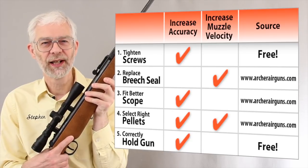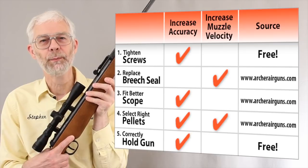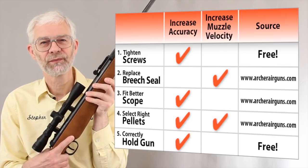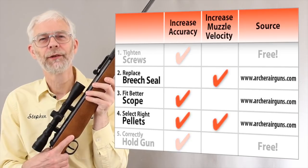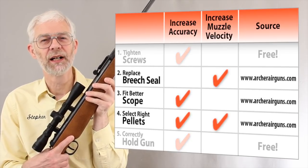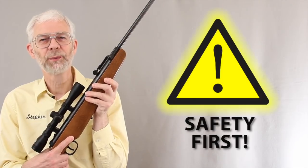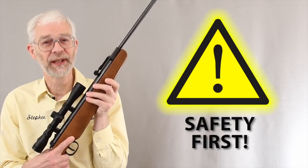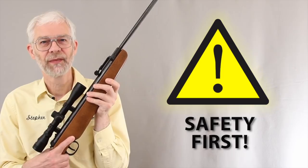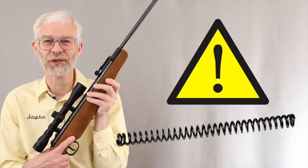Our suggestions also apply to the Airhawk Elite and Blackhawk air rifles. They differ mainly in the stock fitting. Two of these improvements are completely free, and the others are available at low cost from our Archer Airguns online store. Always make sure that your air rifle is uncocked and unloaded before making any changes to it. If you're not sure what any part does, don't touch it. These guns have a very strong spring inside that can cause serious injury.